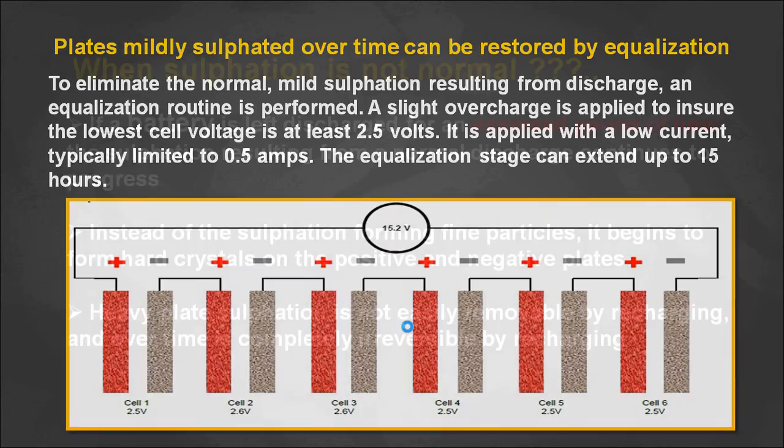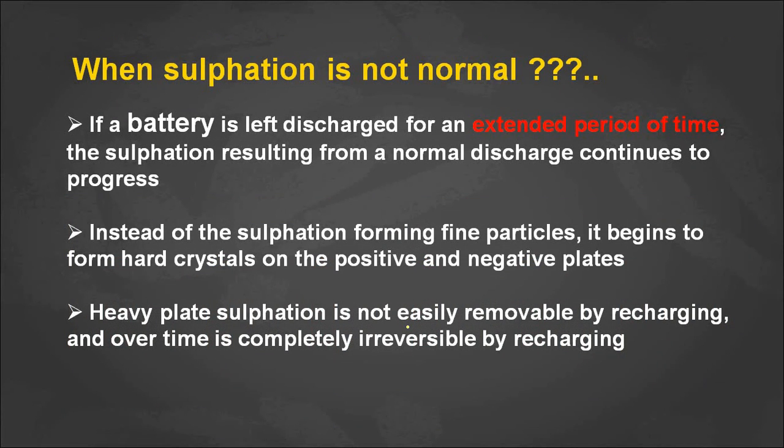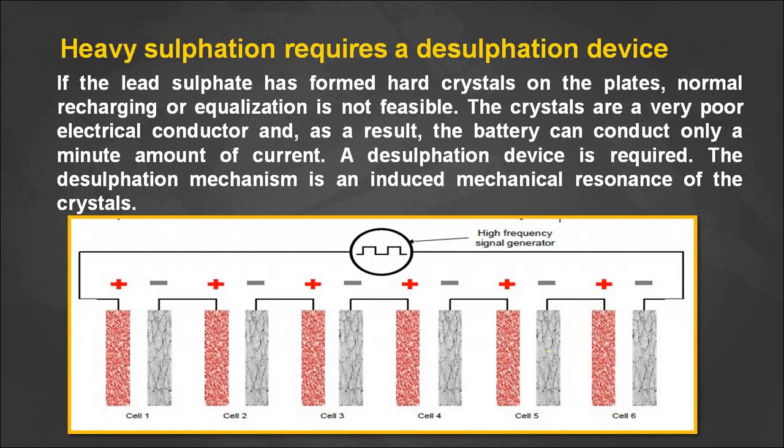When sulfation is not normal — that is, when a battery is left discharged for an extended period of time — it is called hard sulfation. Hard sulfate crystals form on the surface of the positive and negative plates. Heavy hard sulfation is not easily removed by recharging; over time it becomes completely irreversible by recharging, and we cannot remove these hard crystals using the equalization process.